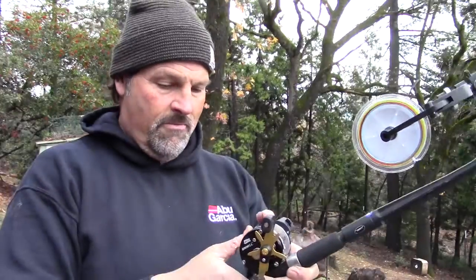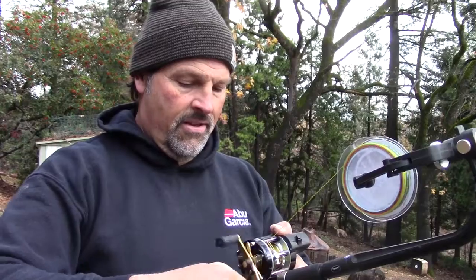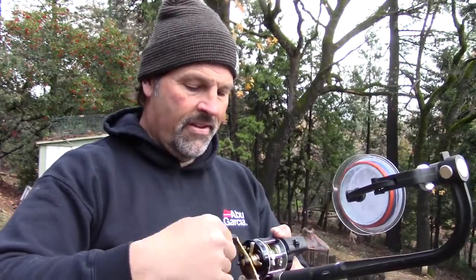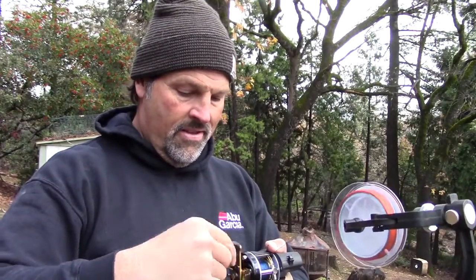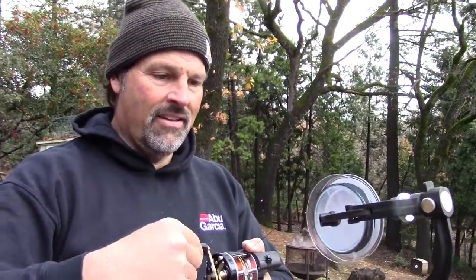Here we go. There's our lead core — there's yellow going on. Here comes blue — color number two is blue. And here comes number three, orange. That's going to be nice and high visibility. I'm going to be able to see that great out on the water. Snap that off.